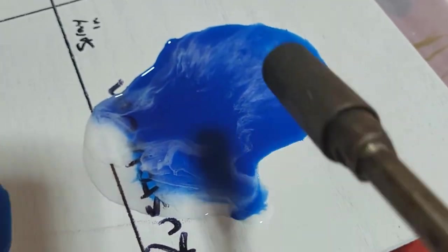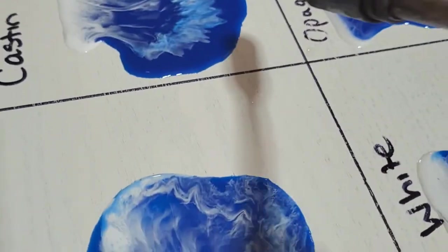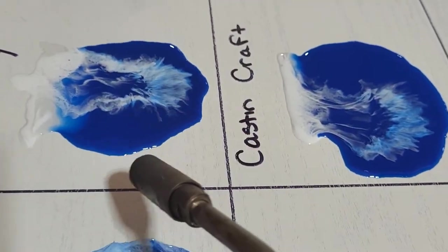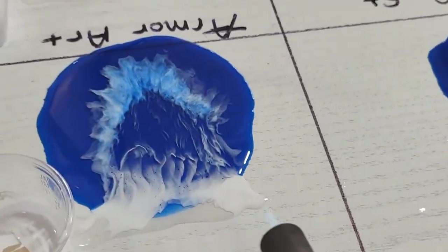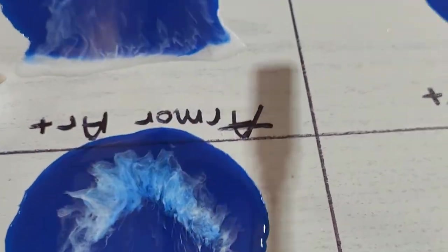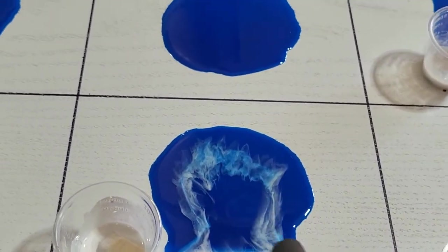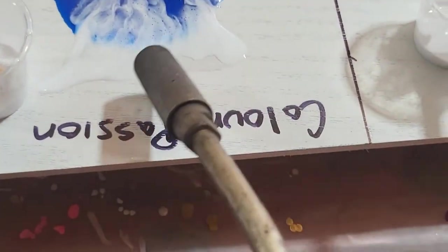This is spray paint. This is just an opaque white dye — I do not like that. This is Casting Craft. This is Artistry. This is just resin. Armor Art. This is Let's Resin opaque dye. This is Pinata alcohol ink. Liquid Text acrylic ink. Color Passion cell top white.